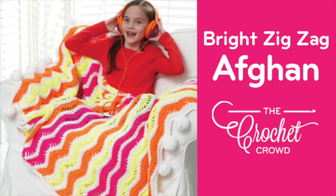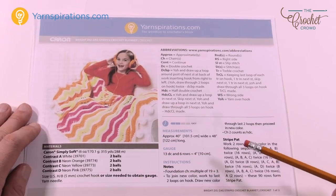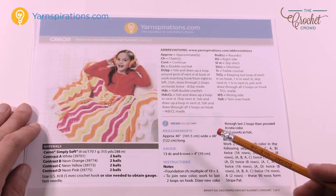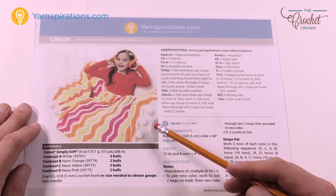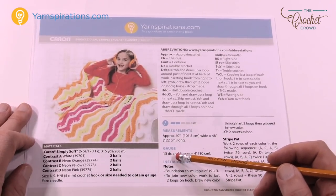Welcome back to The Crochet Crowd as well as my friends over at Yarnspirations.com. Today we're gonna do the Bright Zig Zag Stripes Crochet Blanket. This is a blanket that is really neat. It has texture to it and it's really not that hard but you have to just pay attention to the pattern. So let me break down this pattern for you and get you started.